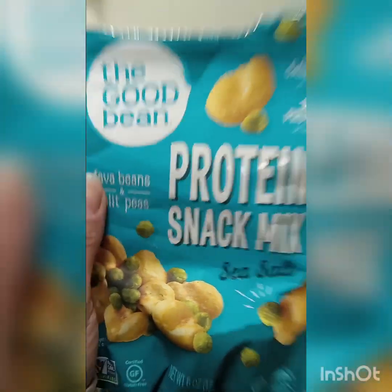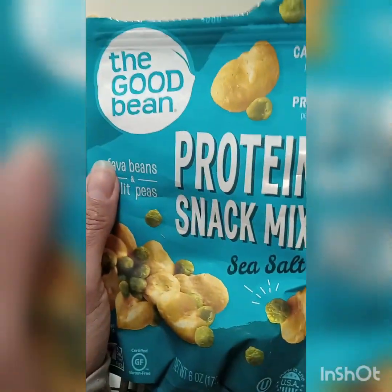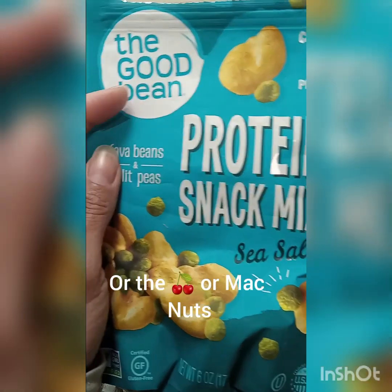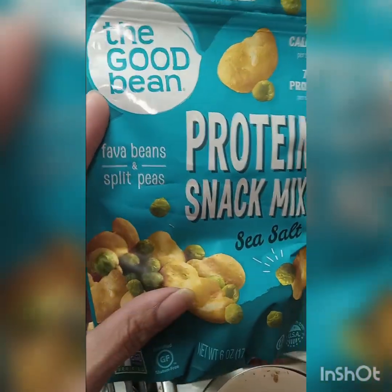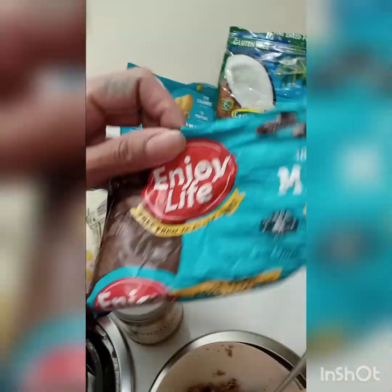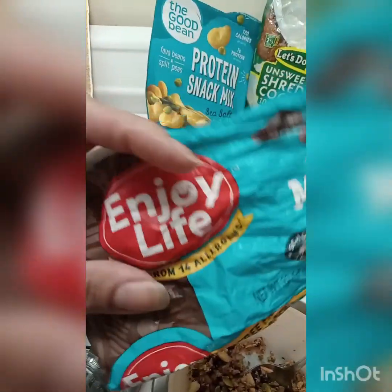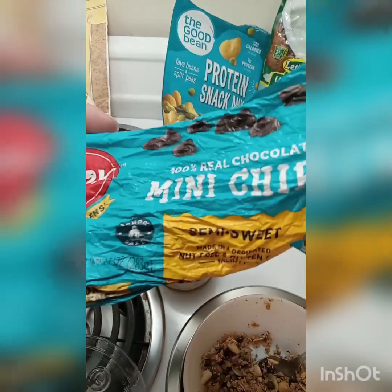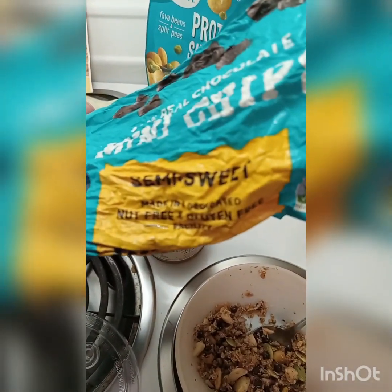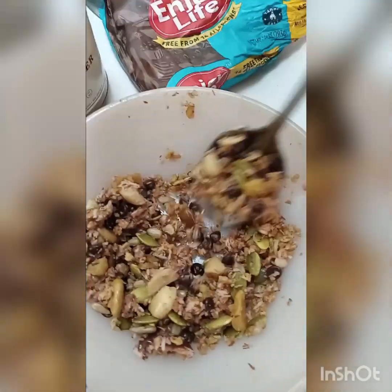I also added to the bowl — with the cherries and coconut — some of this protein snack mix with sunflower seeds and pumpkin seeds. I did not put those in the chopper. They're not organic, but they're the Good Bean protein snack mix — the only non-organic thing here. I also added dairy-free mini chocolate chips from Enjoy Life: 100% real chocolate, dairy-free, nut-free, and gluten-free. I'd prefer dark chocolate, but these are semi-sweet.